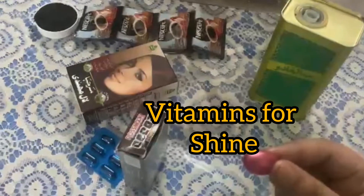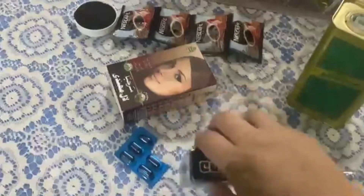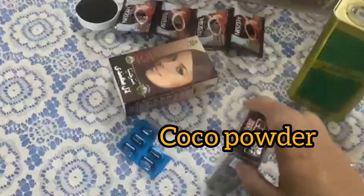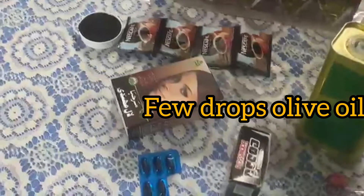I need a hair dye brush and a vitamin E capsule, which you will find in a cosmetic shop. I will add two tablespoons of cocoa powder — depending on the length of your hair, my hair is longer. I also need a vitamin E capsule and a few drops of olive oil.